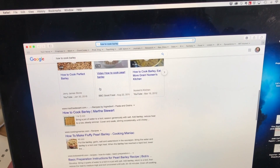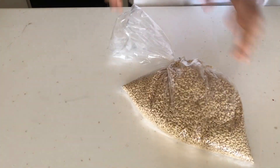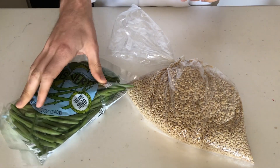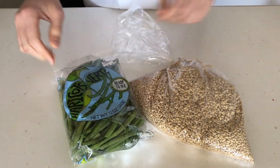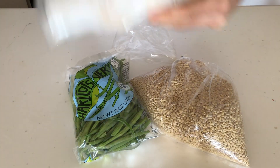It looks like you cook it pretty much the same way as rice, so I'm thinking of making kind of a barley bowl thing. That means I need a vegetable, and luckily I had some green beans lying around in the fridge. I also want a protein, so I was scrounging around my freezer and came across something interesting — some scallops.